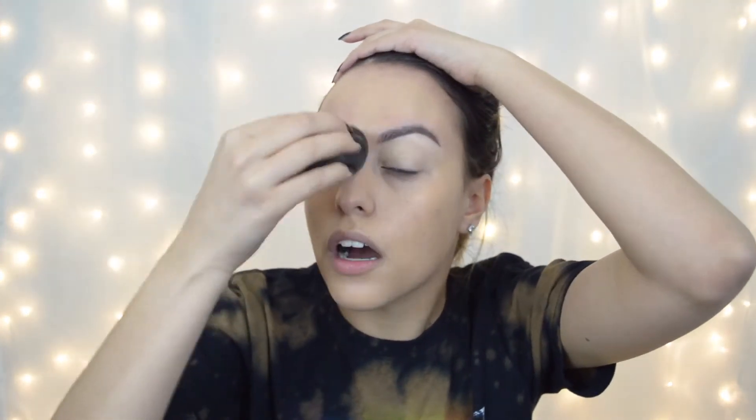The Urban Decay All Nighter foundation also works really well with glasses. Also the Anastasia foundation stick because that one is targeted for people with oily skin. Anything — you want it to be a matte finish foundation. It doesn't have to be but it works a little bit better.